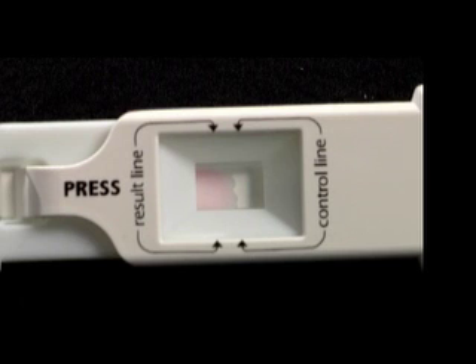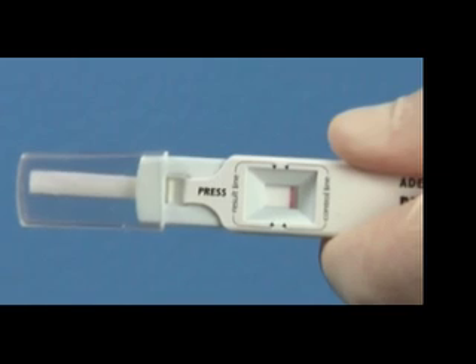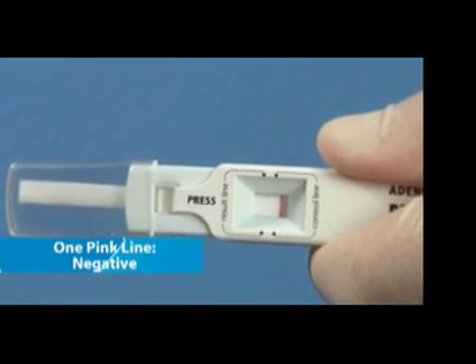The reagent action will create a wave of light pink color moving across the test result area. At the time of interpretation, this pink streaky background should be white. After 10 minutes, you can clearly read the results. These results will remain stable for four hours. A single pink line in the test result window means a negative result.